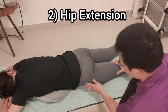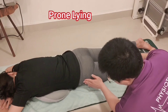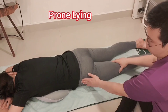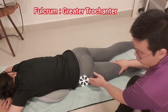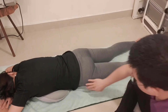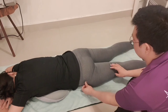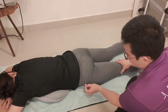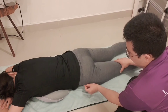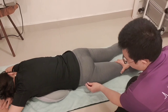Number two: range of motion of hip extension. Now the patient is in the prone lying position. I'm trying to find the fulcrum — the greater trochanter — by externally and internally rotating the hip joint, then attach the sticker to the fulcrum. External and internal rotation of the hip joint makes it easier to palpate the greater trochanter.